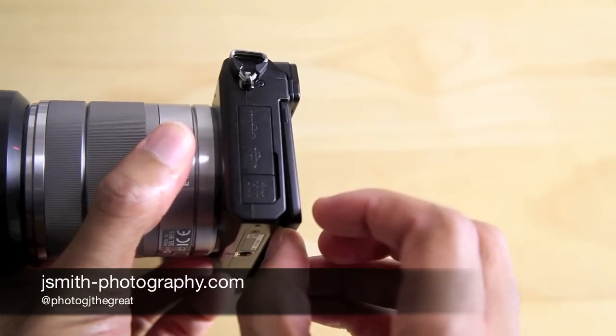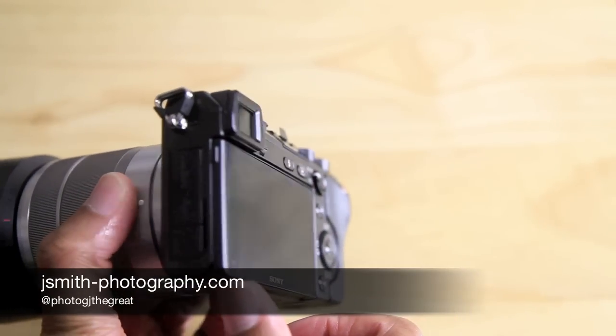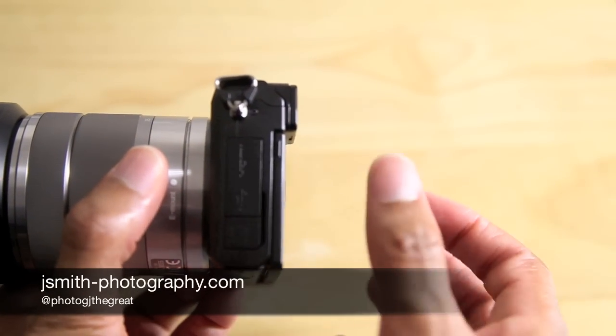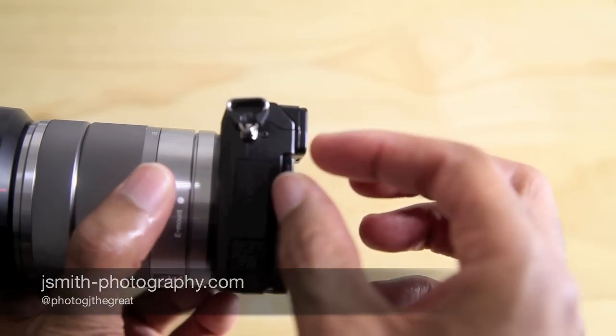You can also see just how thin this camera really is, which is quite impressive. I was very impressed with the first Sony mirrorless cameras because they were able to implement a swiveling screen on such a tiny body.